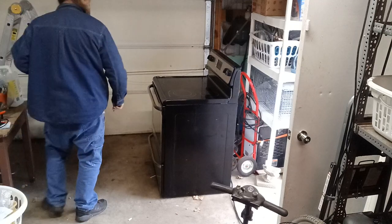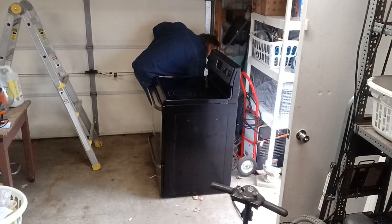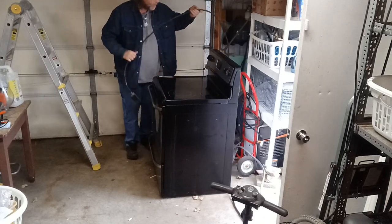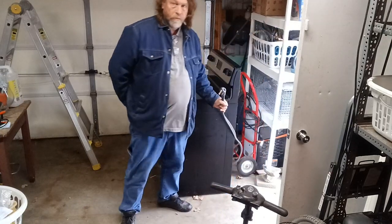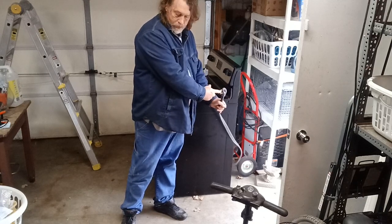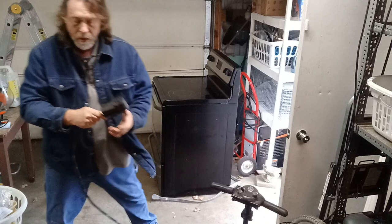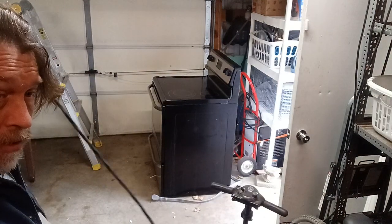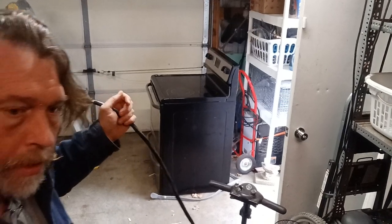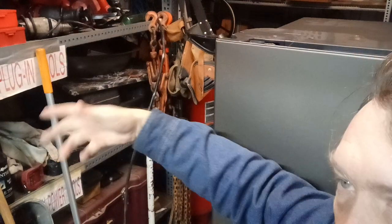I have an extension cord for my welder. The end on my stove has two slanty ones and a straight one — the welder plug doesn't have that; this is what my welder plug's got. So I have a 25-foot extension cord for my welder, and I've got an air compressor sitting right over there — that red one. Behind that I have another 220 that's wired into the rest of the garage.